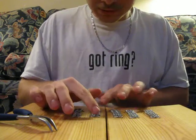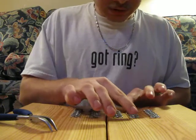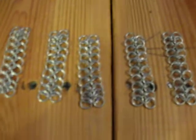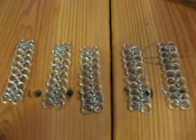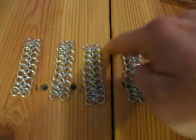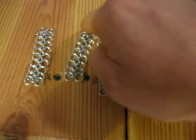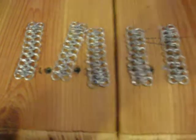You have five rows all set up and ready to be hooked in between here. And there you go — that is how you do the four-in-one chain mail.